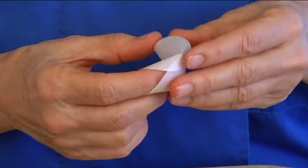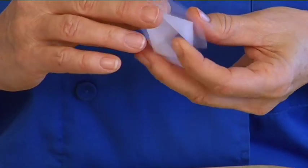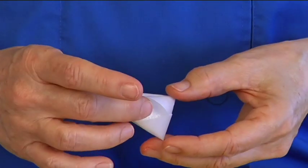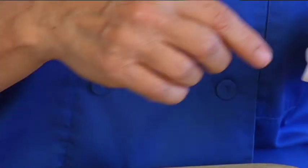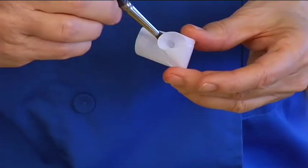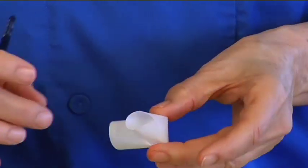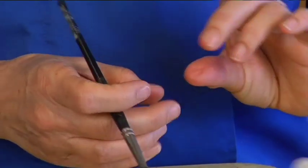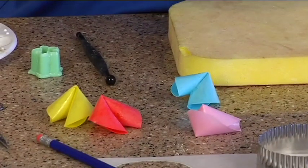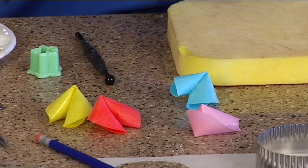They just come together — I'm trying too hard. A little dab of water right here with a paintbrush so that they'll stick together. They're not even, but you can see I did a couple of them in different colors. You can color wafer paper too.